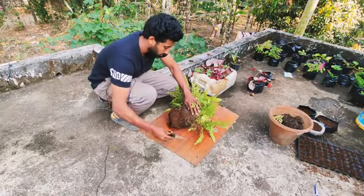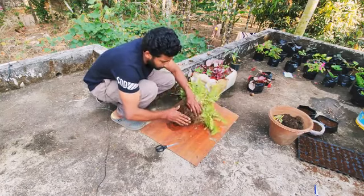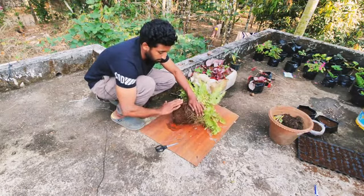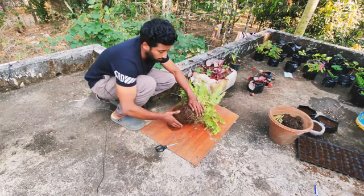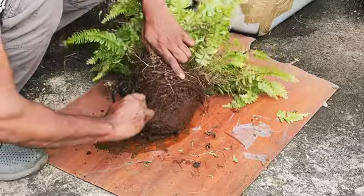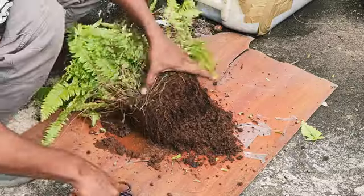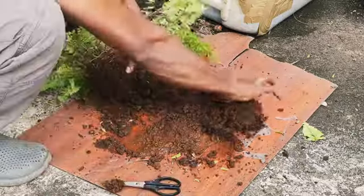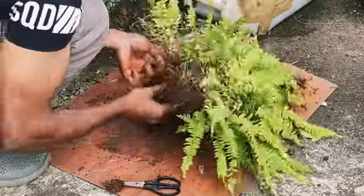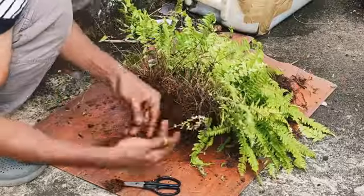I am going to cut with the scissors here. We will put the soil in the middle. We will try to make a baby plant. We will change the soil and separate it. We will put it in the soil.